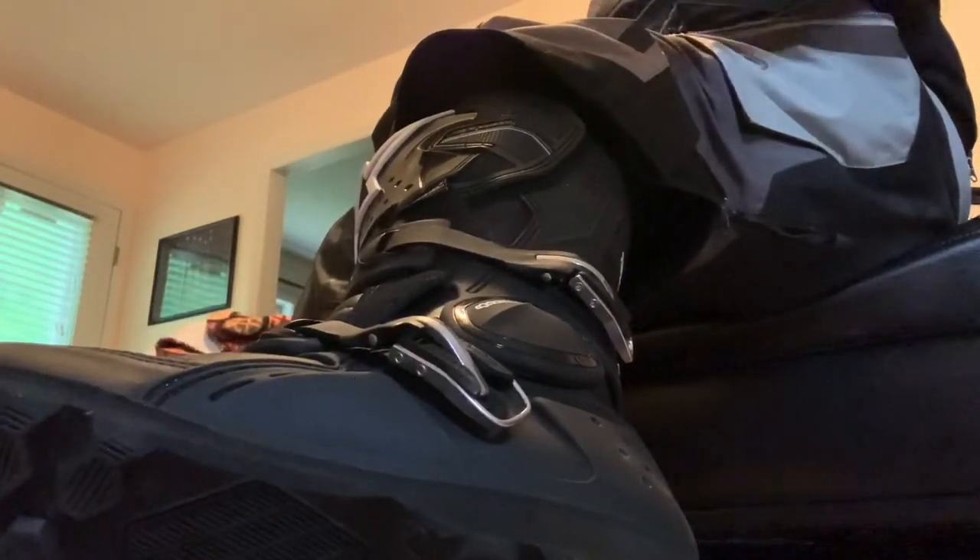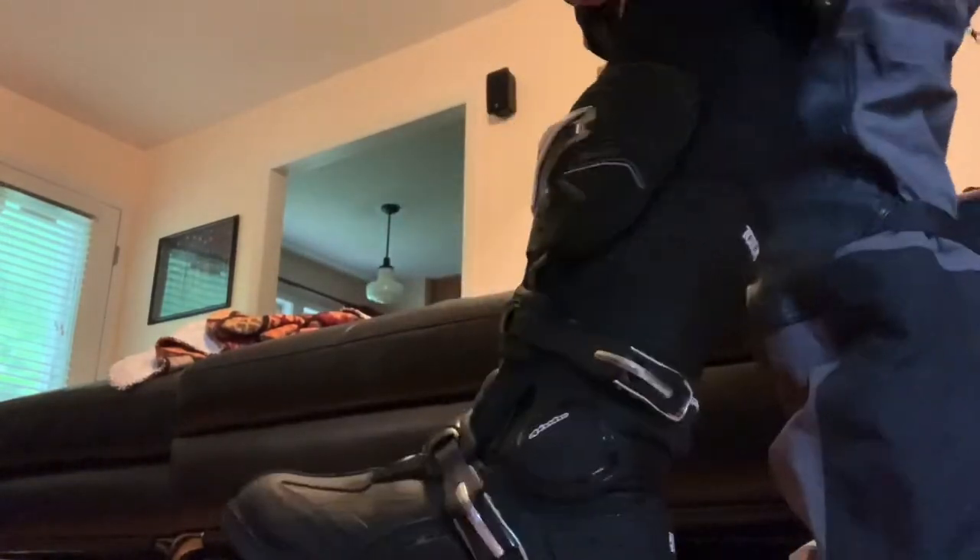Recommendation: do not wear really thick socks with these boots unless you size up. I'll show you how high up they come — there's my knee, there's my sock, and there's the top of the boot. Not bad. They feel very supportive. I wore them half the day yesterday at work, walking around, going to the bathroom, and they were fine. So I'll wear them again today.